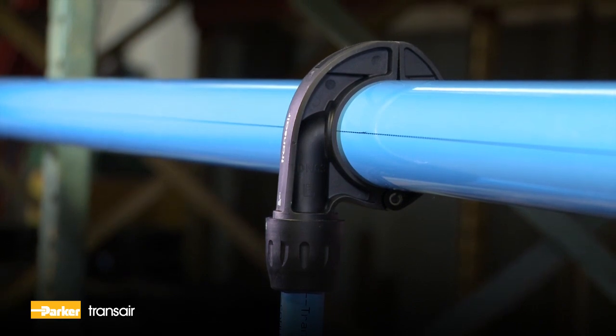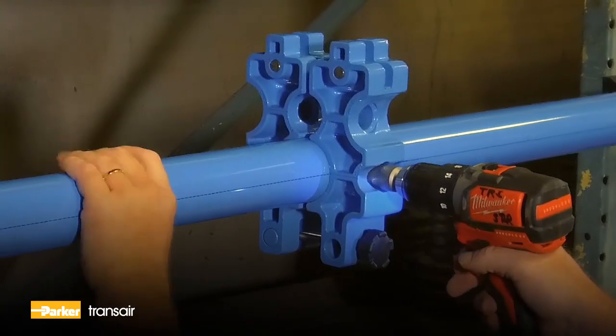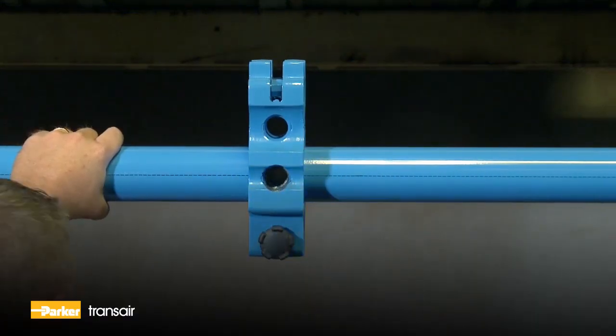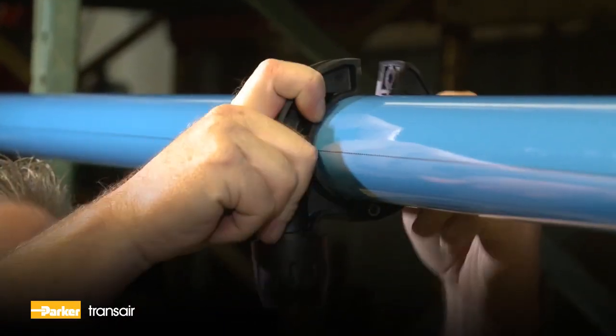The addition of a new drop or bypass onto an existing length of pipe is an important consideration for any pipe system. Transair brackets are designed for this very purpose without the need to cut the pipe. A new drop can be installed in under 7 minutes.